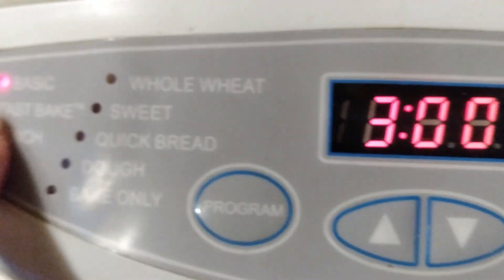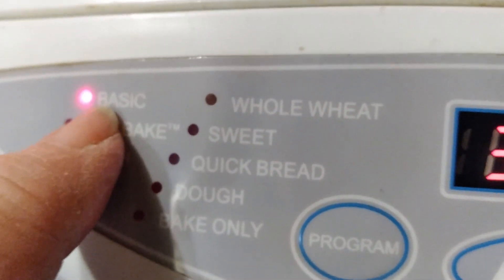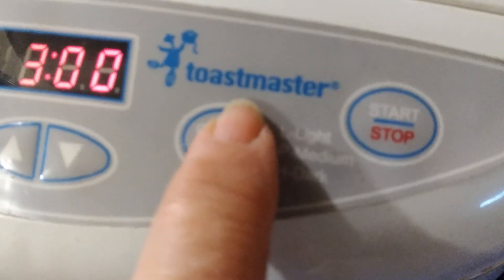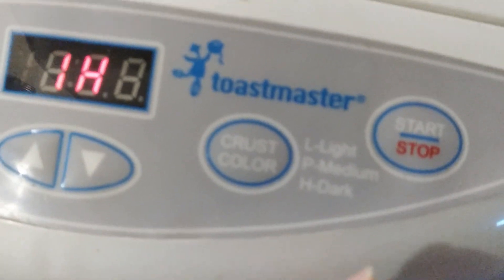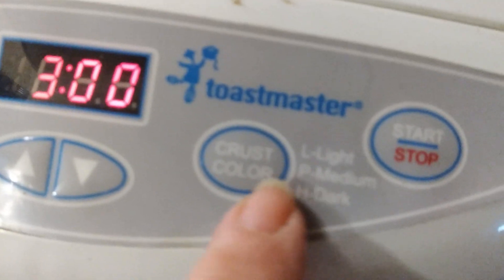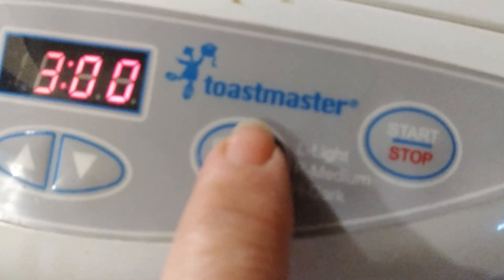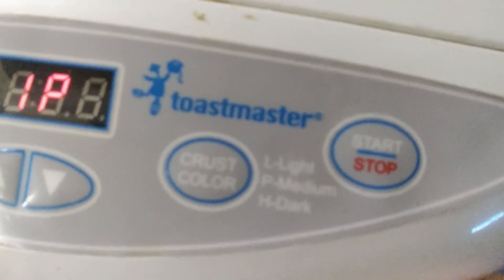So, here is what I've got: basic — and that's all I'm doing. And then we are going to pick crust color and I'm just going to go with medium. And then just push start. In three hours we should have some homemade bread — the basic white bread.